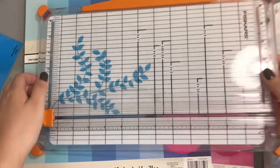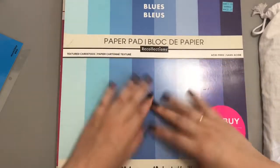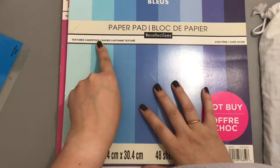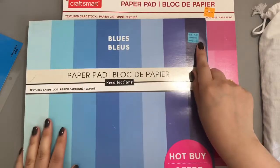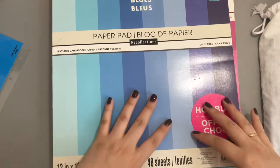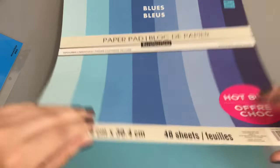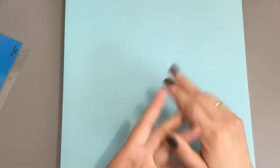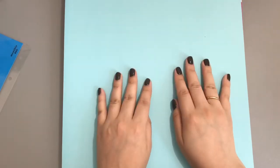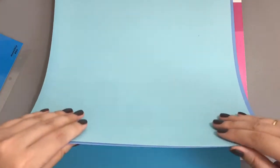I'm gonna show you the paper I got — it's textured and I was so excited by the colors that I didn't read 'textured card stock.' But it was only like five bucks, on sale at Marshall's. They had greens, they had purples — I wanted them all — but I just stuck to these two because I was feeling blue and pink.